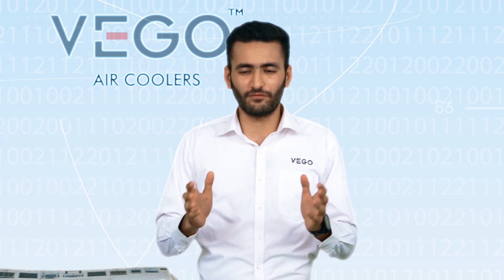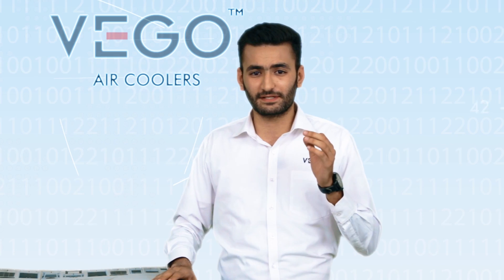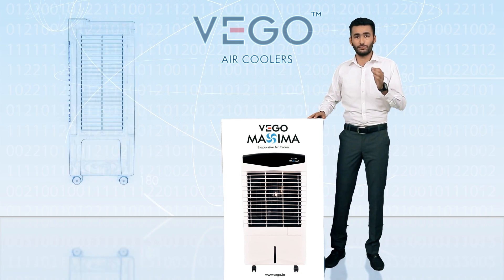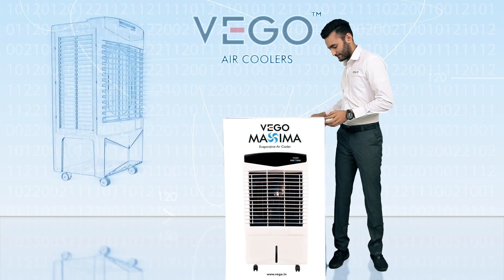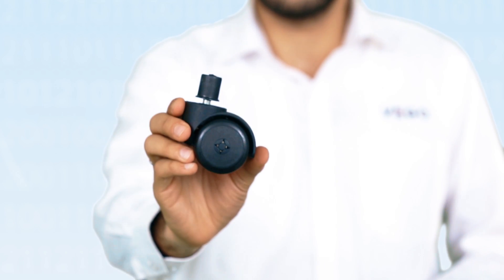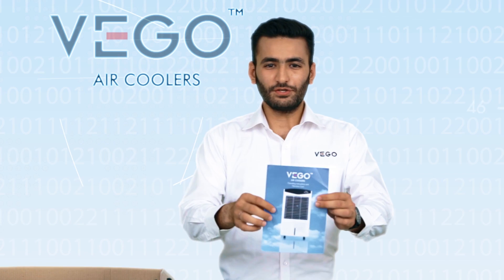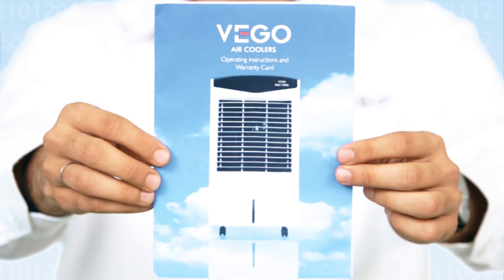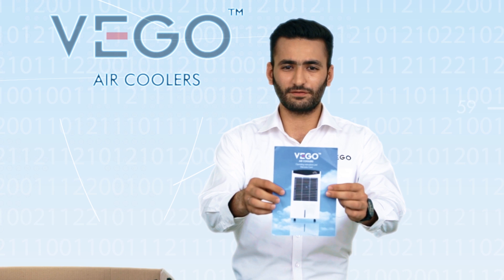Let us know more about VEGO's Maxima. The product comes with all the benefits that we have discussed earlier. Its good packaging ensures that the product is delivered to you in good condition. The product contains 4 caster wheels, a user manual, and warranty card. Please read the user manual carefully for better understanding and preserve the warranty card for future services.